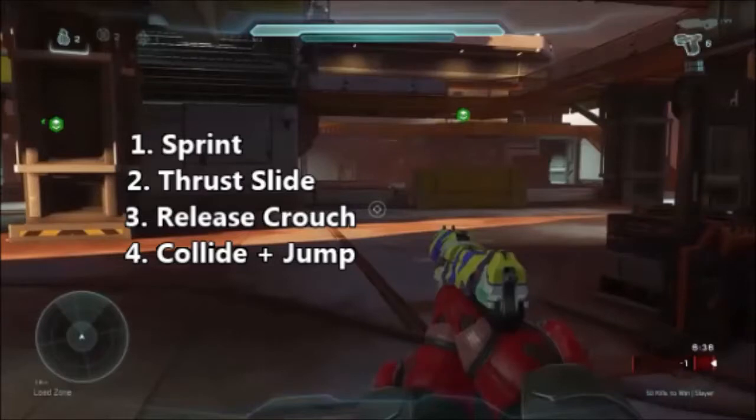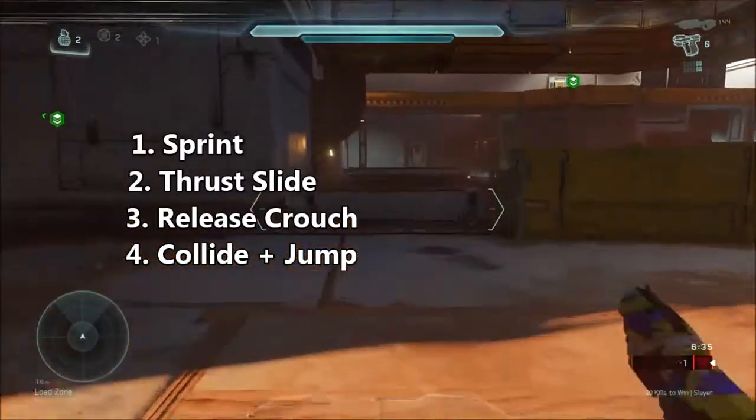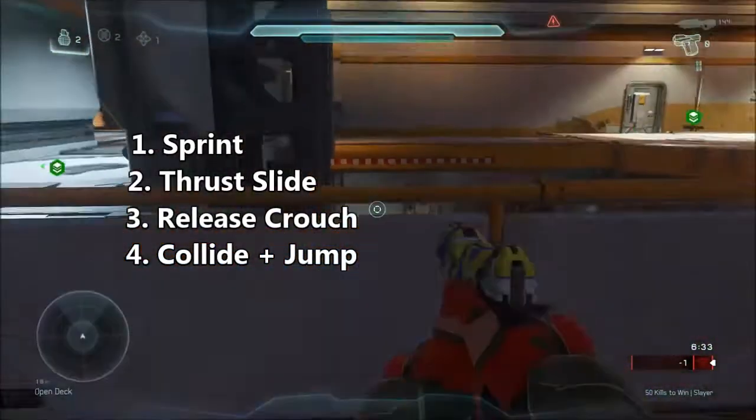You want to sprint, thrust slide, release your crouch just as you're colliding with that small barrier, and then after your collision you want to jump. Just like that.